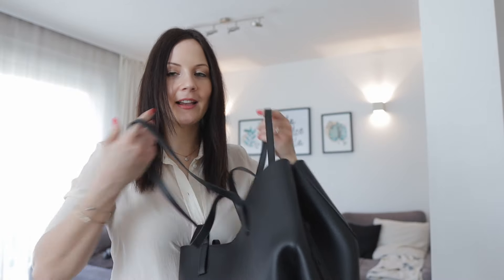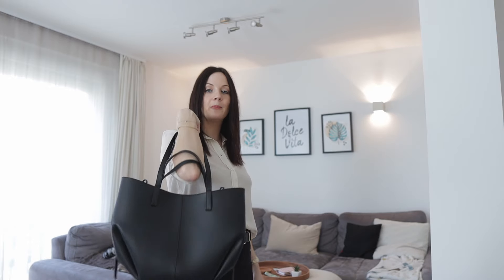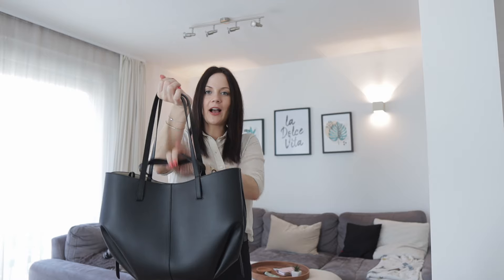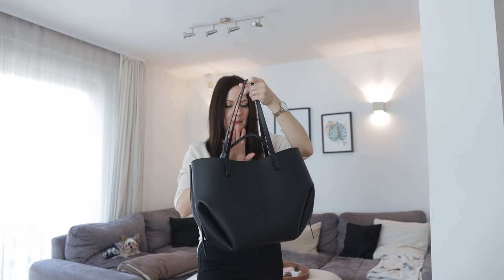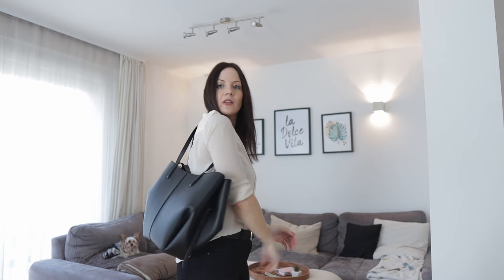The last issue is something really funny I didn't even expect. If you're wearing the bag on your shoulder and the top handles are up, you get stuck in those handles when you try to put the bag on. You often have to put the handles down or use your other hand to place the bag, which is a little bit annoying. You could technically put the handles inside to avoid this.